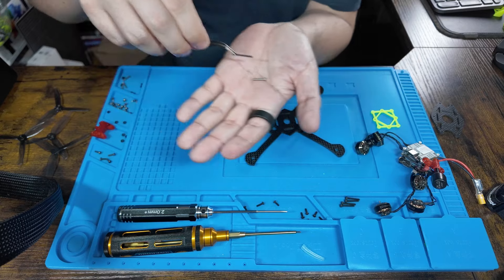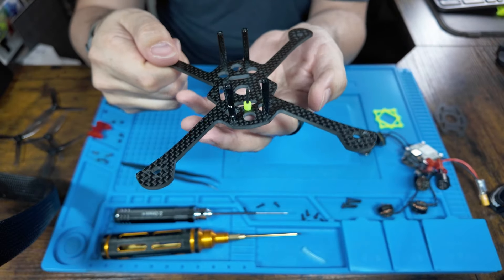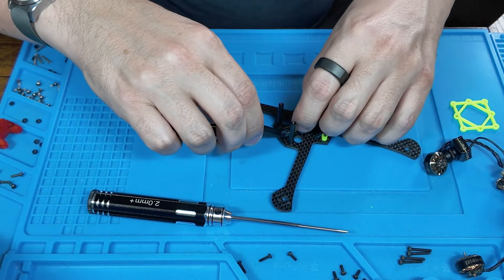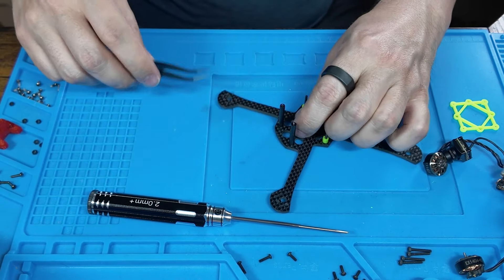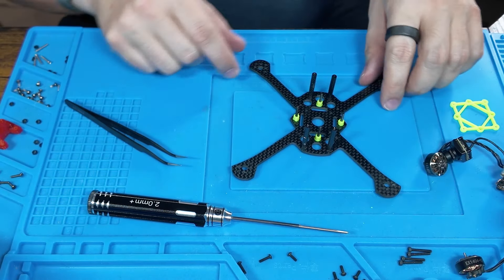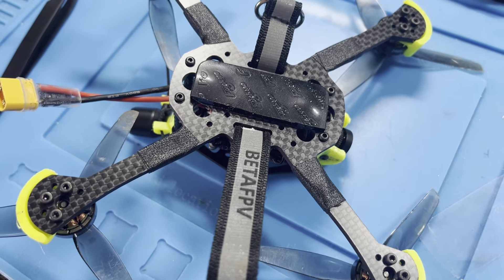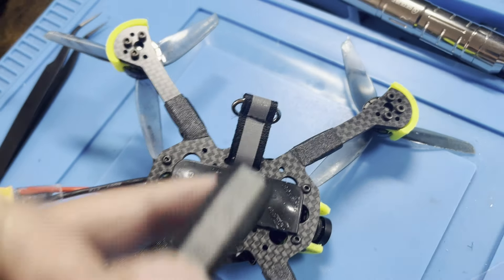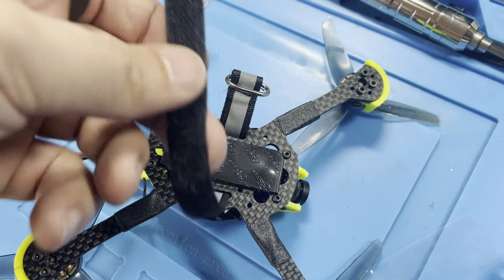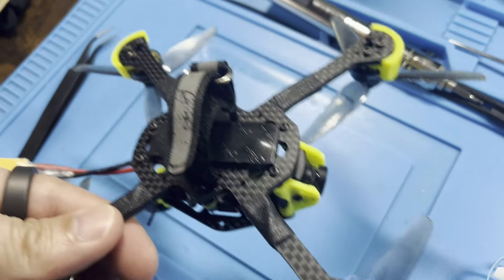Next you're going to take the long bolts that came with the Crux 35 and push these through into the 25 by 25 mounting hole pattern — the diagonal pattern — and then fasten this either with the 3D printed spacers or the locking nuts from the original frame. At this point I would mount the battery strap. If you're going to put the battery on the bottom like the Crux 35, mount the battery strap now — don't leave it until the end because I did that and had to pull the entire thing apart just to add the battery strap in.